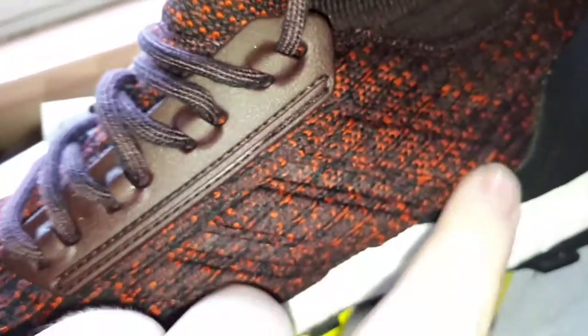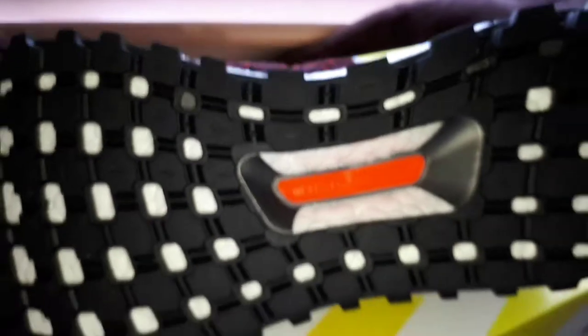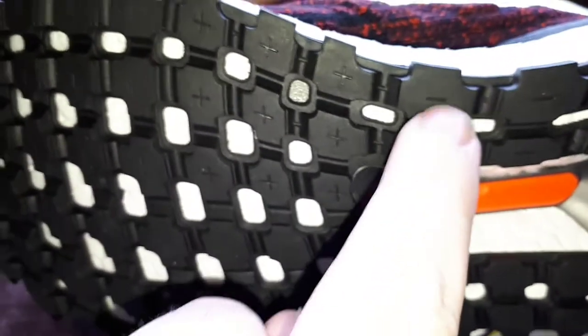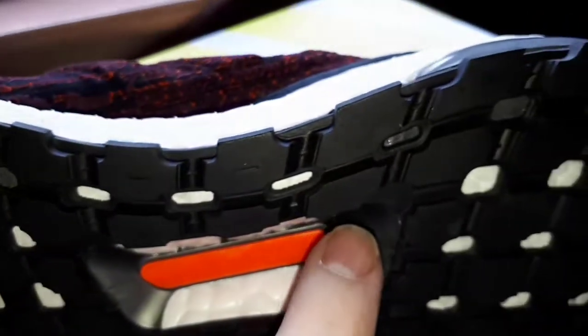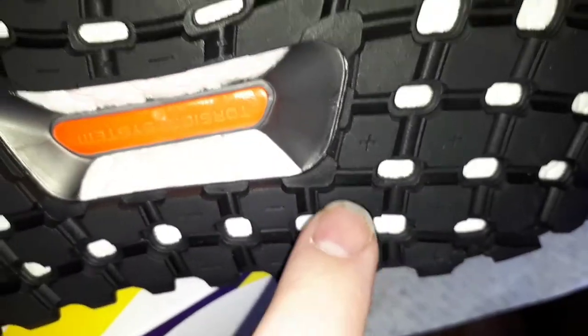It's got some Adidas three stripes here, here and here, which are magically sticking out. It's got an orange thing here. It's got a load of minuses here, here, here, here, and some pluses as well — I don't know what that means.